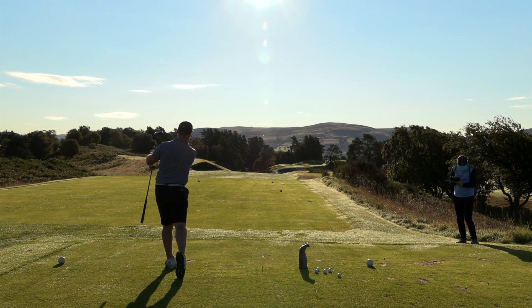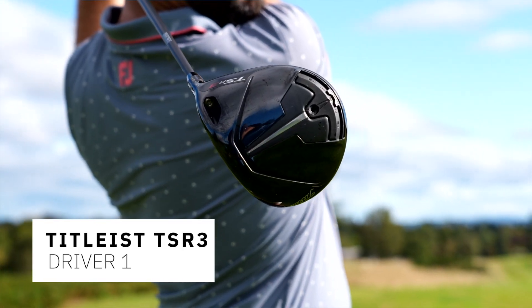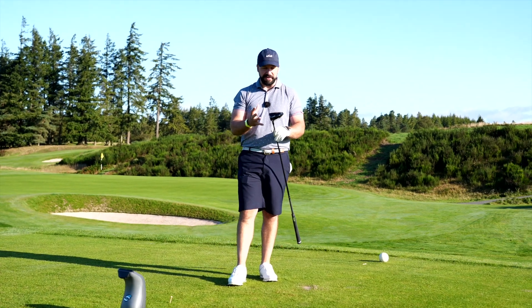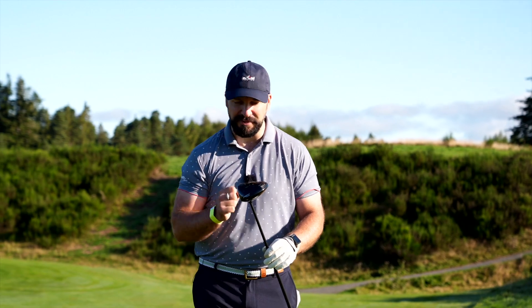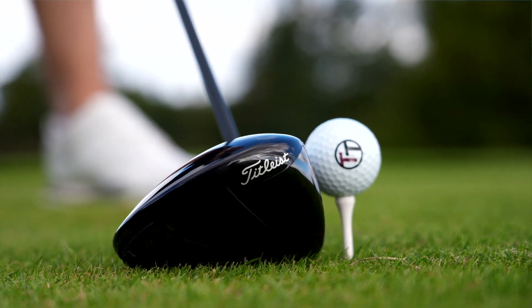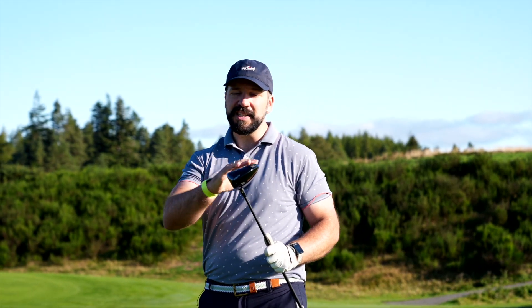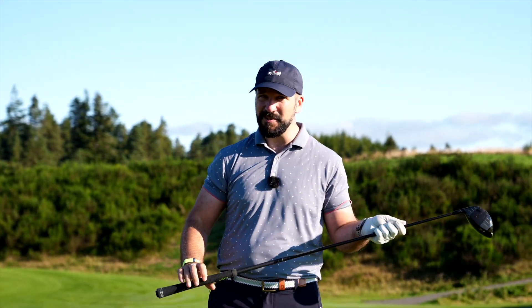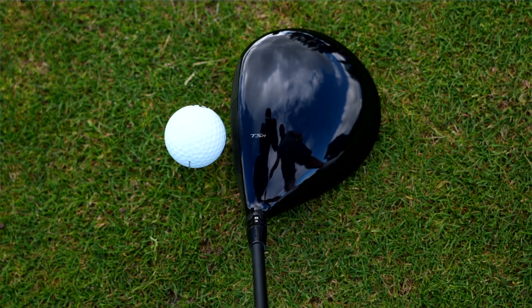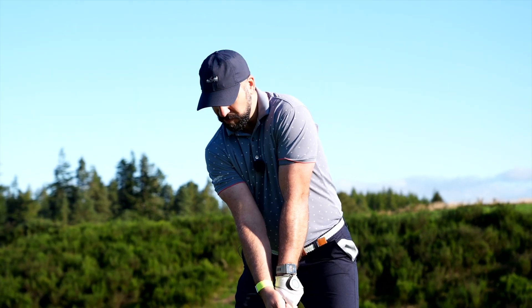First up we have the Titleist TSR3. I've done a full review on this club but overall it's been very impressive. I've been fitted very thoroughly for this driver and the flight out on the golf course has been really good. The data back in the studio was solid first time around, and using it in a few competitions has made me think it's got a chance of getting in the bag — when it's behind the ball it's so simple, so classic, it really reminds me of Titleist drivers of old.